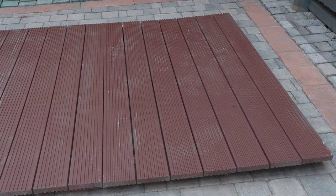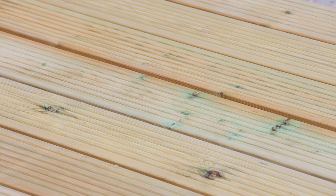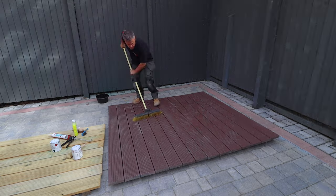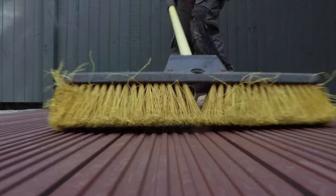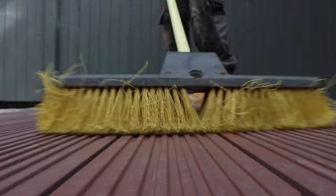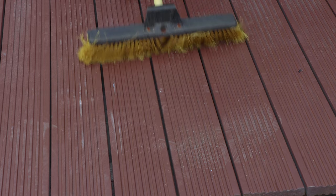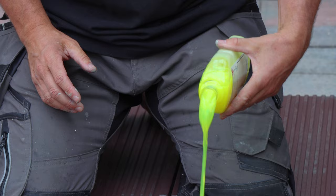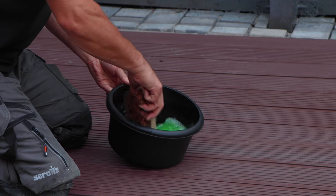It's vital to ensure that the surface and structure you want to paint is in a suitable and dry condition. Preparation is important because if you fail to prepare, prepare to fail. I'm going to start with the decking that's already painted. I'm going to take a hard yard brush and scrub the surface, removing any loose debris.